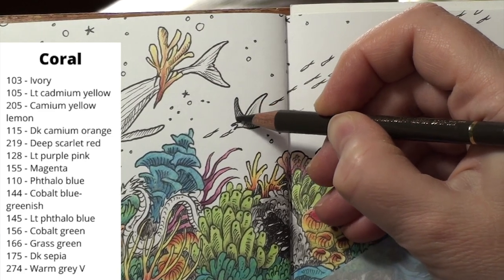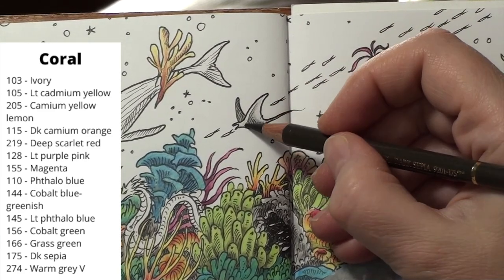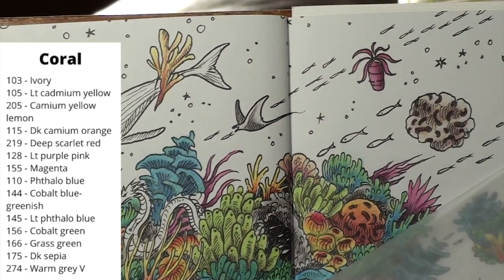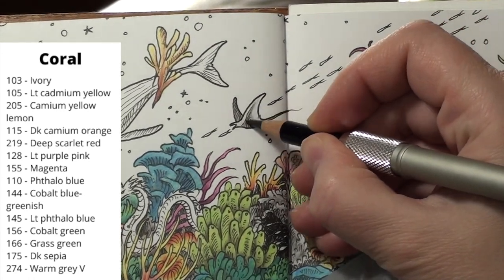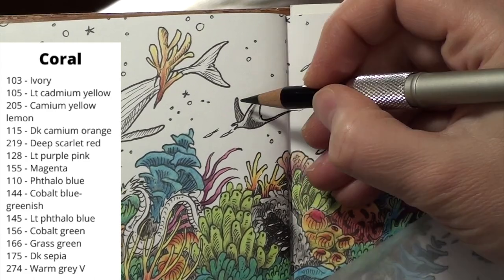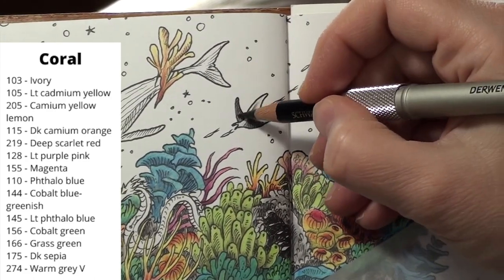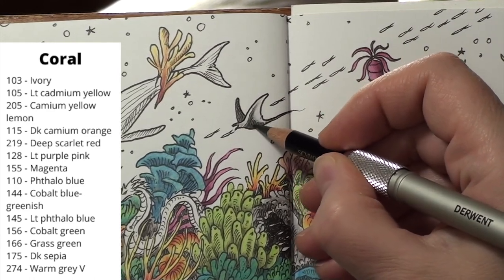I work up this little manta ray the same as I did the others. I do want to take into account that the underside of the wings is normally lighter than the top. I give the whole manta ray a light layer with the warm grey 5. I darken up the shadows with the sepia — mostly these are already defined by the line art. I bring in the black to get the shadows really dark where I want them. I use the grey to blend things out a little more and get rid of any harsh shadow lines. I touch up the highlight areas with ivory to finish filling in the light spots.